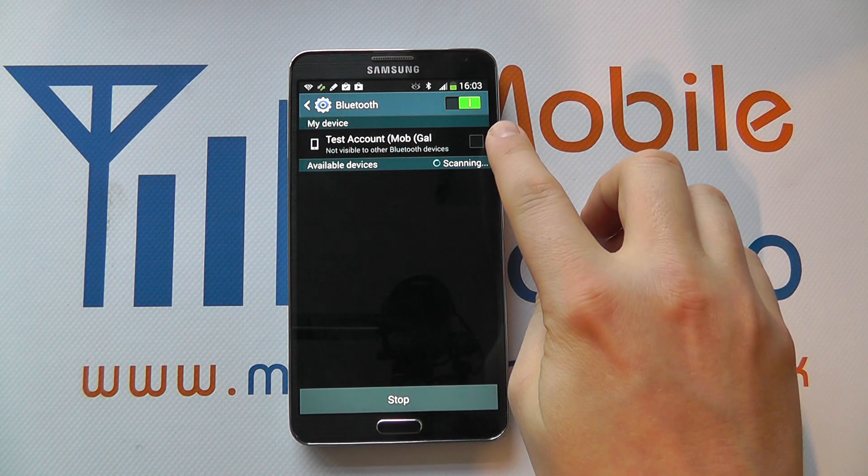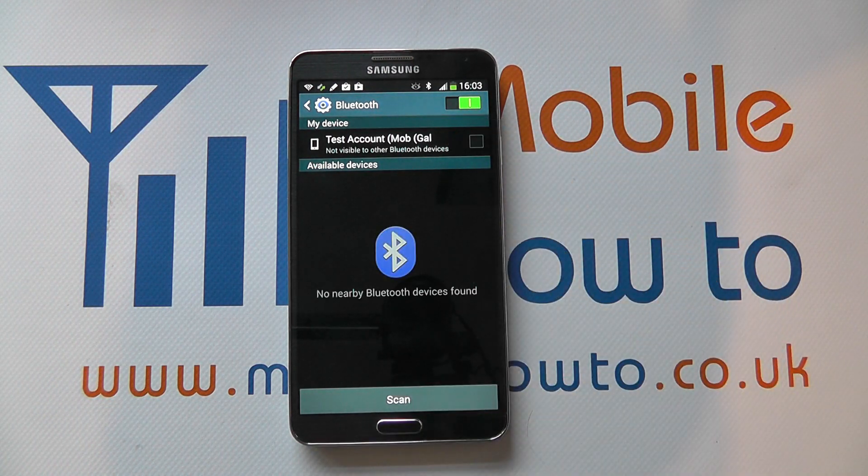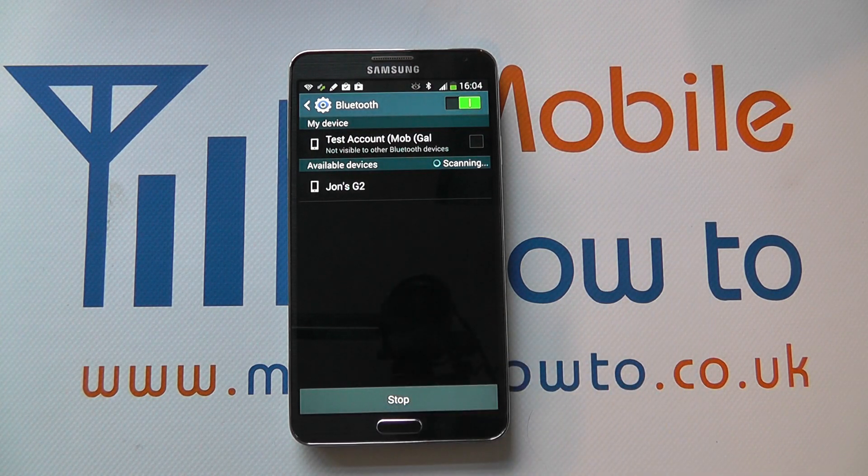At the moment we haven't got our device visible to others and the Note 3 cannot detect any other Bluetooth devices in range. So we're going to make another device visible, and if I scan again we'll now see that we've got a G2 visible.